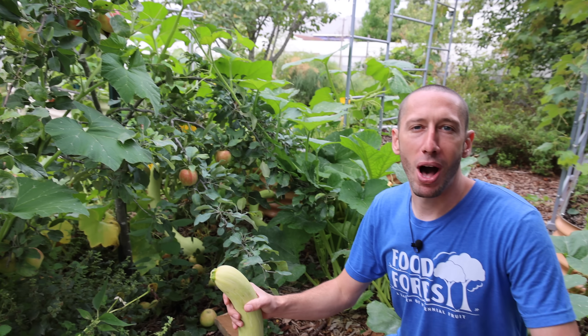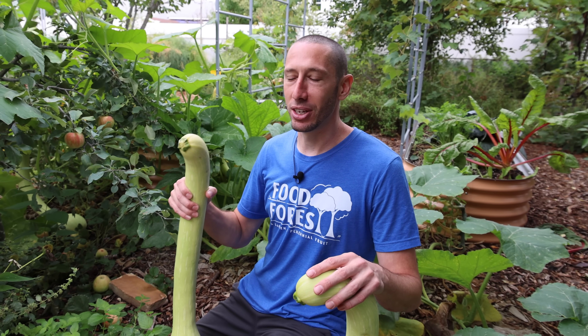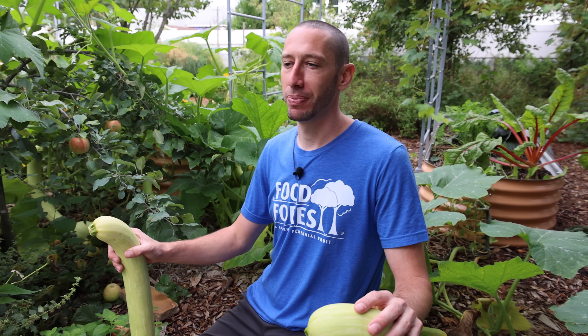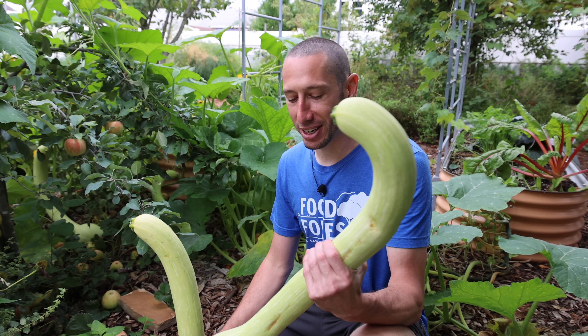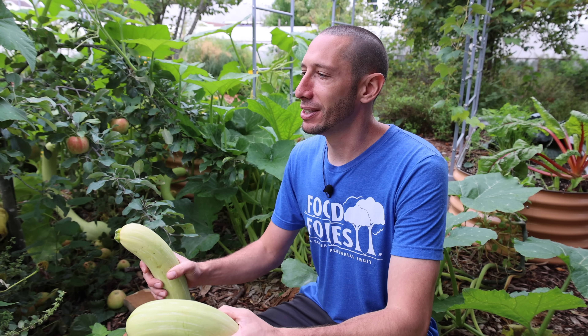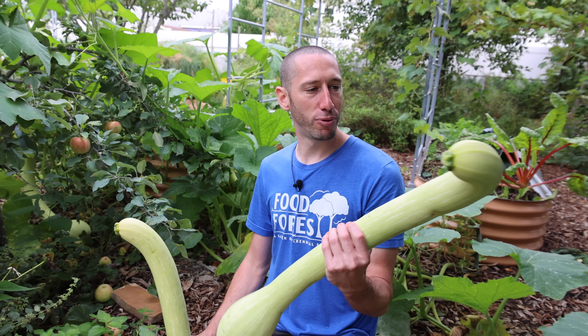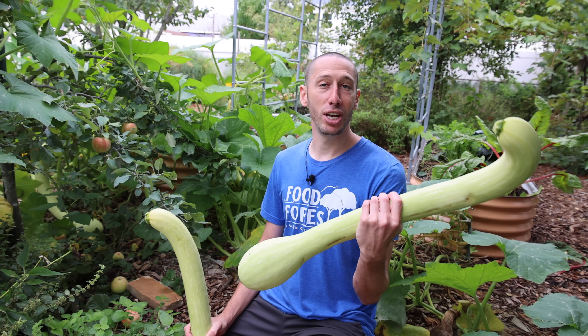Part of me wonders why this plant isn't more popular for backyard gardeners, because it's easy to grow, it's prolific, the fruit is delicious, it's multifunctional, and it rarely has any pest or disease issues. I wonder if farmers don't want us to know about it because it's so easy to grow, or maybe grocery stores don't want us to know — because it's really popular in specialty markets and super sought after. I just wonder why a lot of us aren't growing this incredible, versatile fruit.